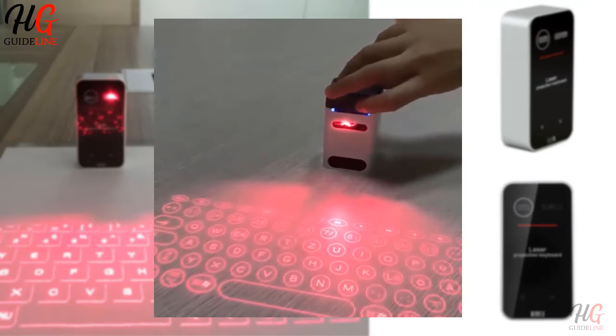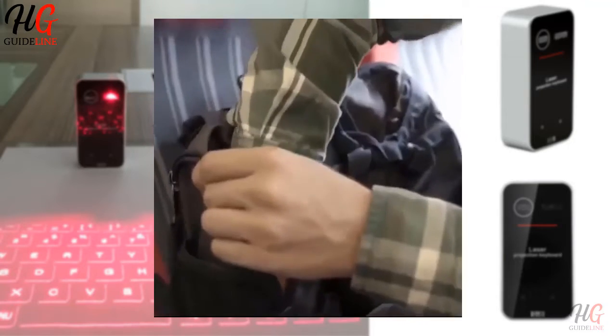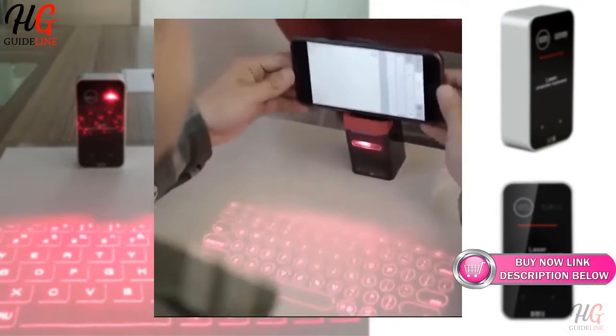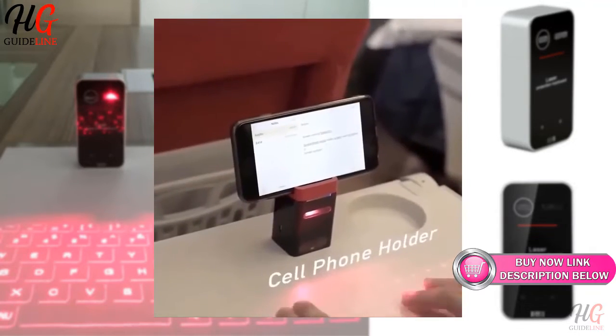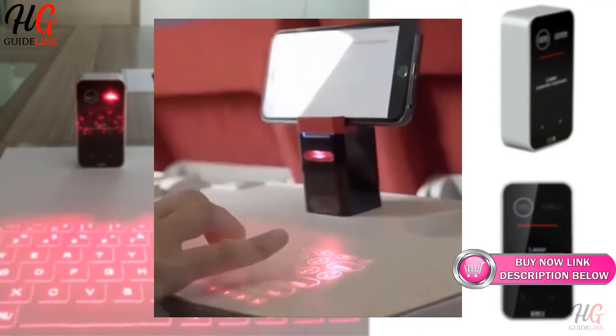Keyless Pro is a virtual laser keyboard which connects to your smartphone or tablet via Bluetooth. Keyless Pro transforms your smartphone or tablet into a computer, allowing keyboard input comfort anytime, anywhere.